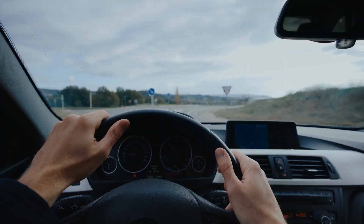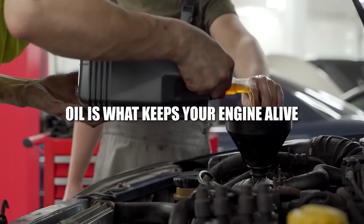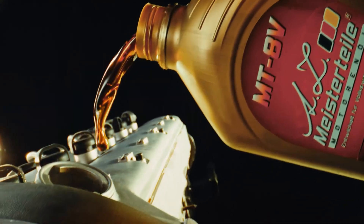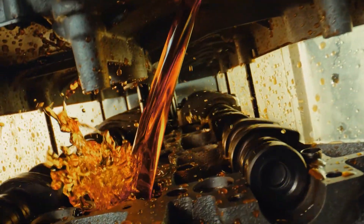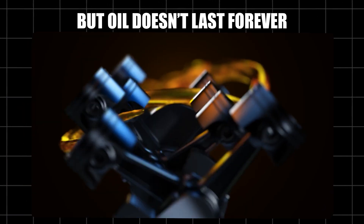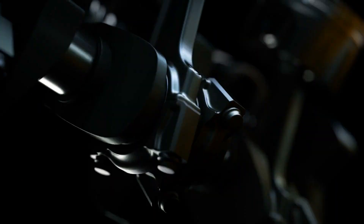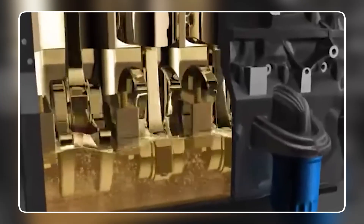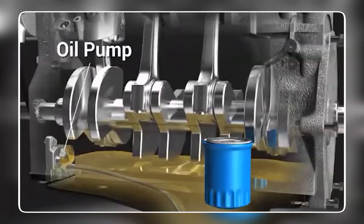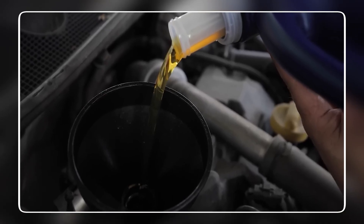Let's talk about something even more basic — something that affects every single car: oil. Oil is what keeps your engine alive. It flows through every moving part, carries away heat, and keeps metal from grinding against metal. But oil doesn't last forever. Over time it breaks down, turns dark, thick, and sludgy — and that's when the damage starts. Bearings wear out, camshafts grind, friction builds up, all because the oil couldn't do its job anymore.